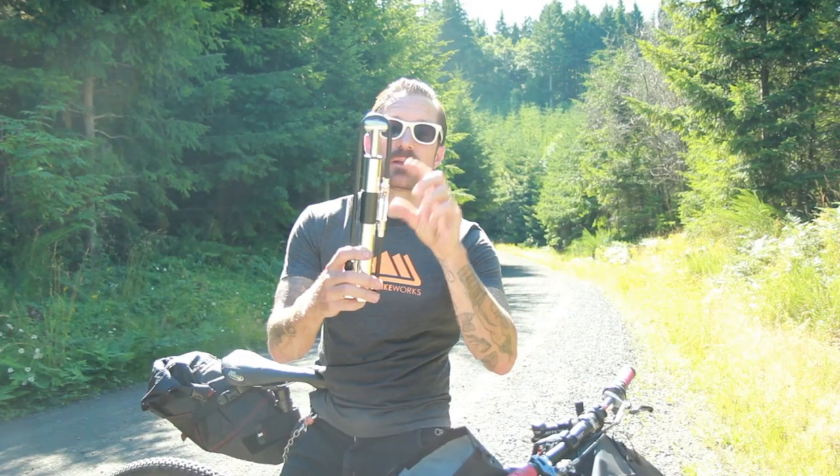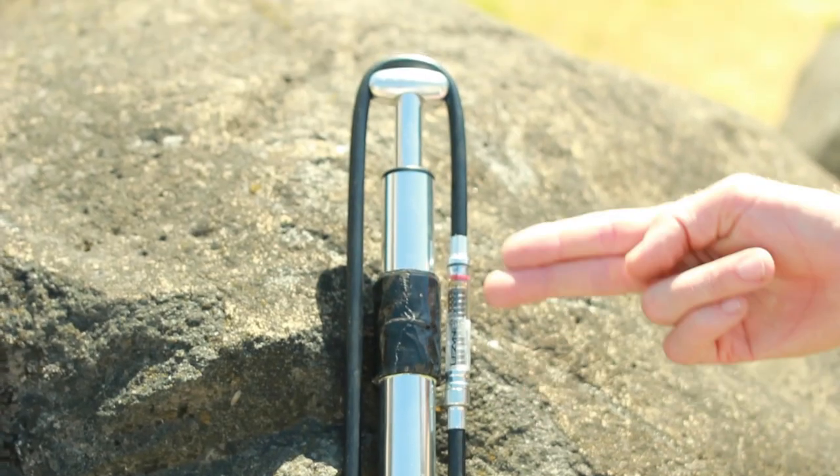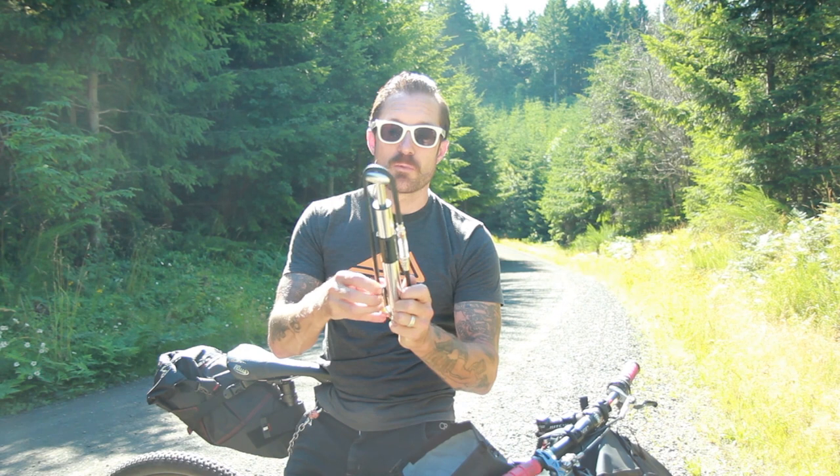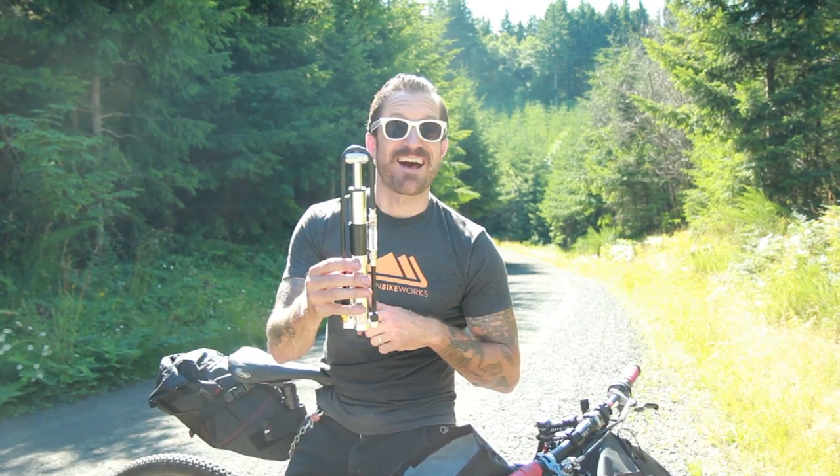This pump also has an integrated pressure gauge so you know exactly what pressure you're putting into that tire. High pressure, high volume — it almost mimics the action of a small floor pump. So this is a great option from Lezyne.